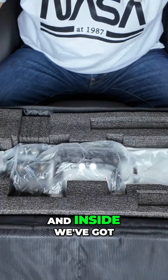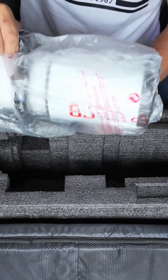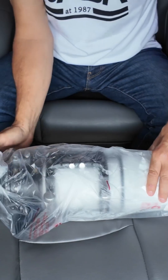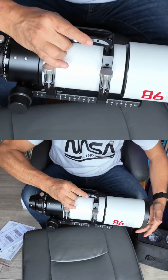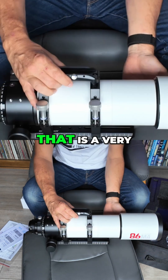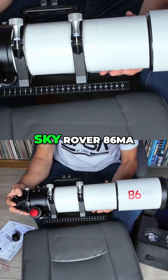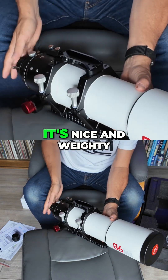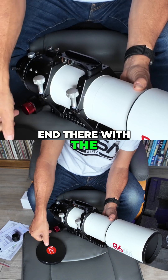Inside we've got some nice foam packing and the scope itself. It feels nice and weighty — always a good sign. So we'll just get it out of this bag. This is the Sky Rover 86 MA, very solidly built by the feel of things. It's nice and weighty, which is always a good sign, and there's a nice metal dust cap at the end with the Sky Rover emblem.